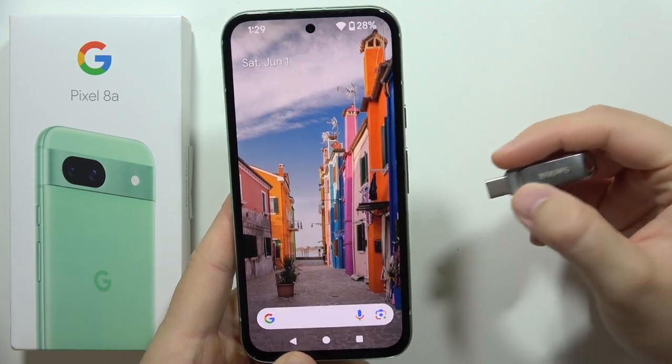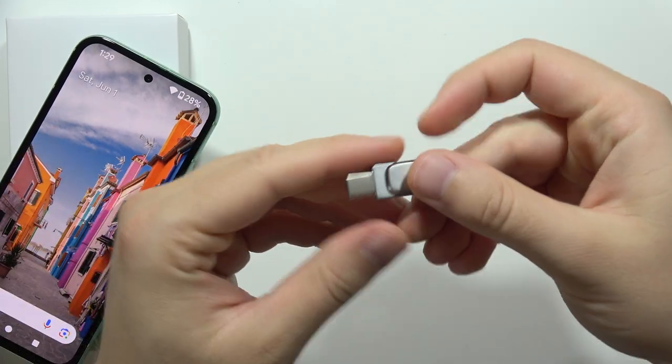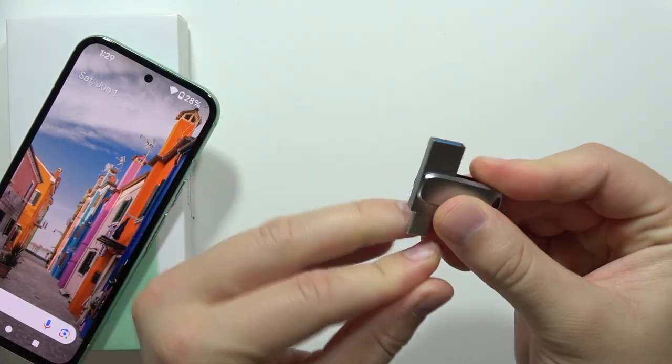Hey, to connect a pendrive into your Google Pixel 8a, first of all, you have to check what kind of pendrive you have — the USB-C or the USB-A.